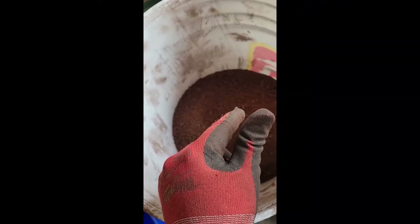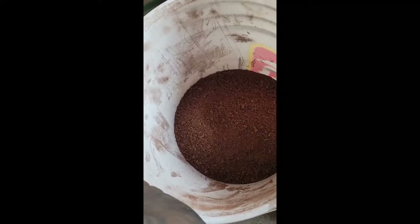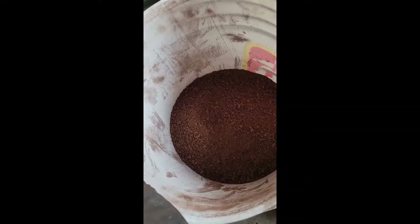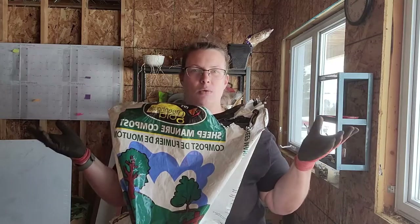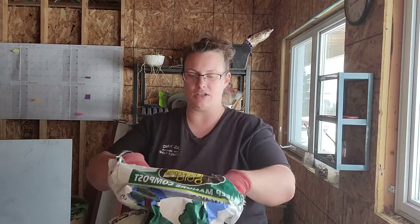After the peat moss, you need to do another bucket of compost. You can use sheep compost, cow compost, any kind of well-composted manure — buy it at your local hardware store or garden center, bring it home, let it dry out, and sift it the same as the peat moss. I use Greenhouse Gold brand sheep manure — it's well composted and works really well.